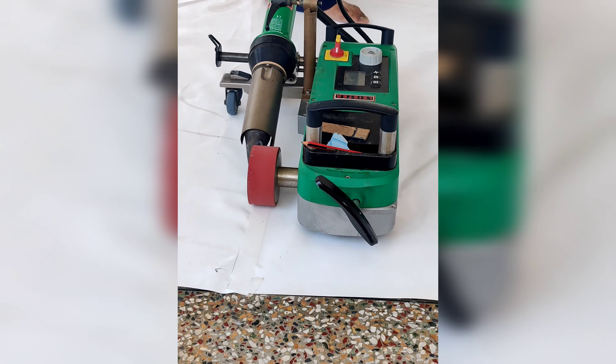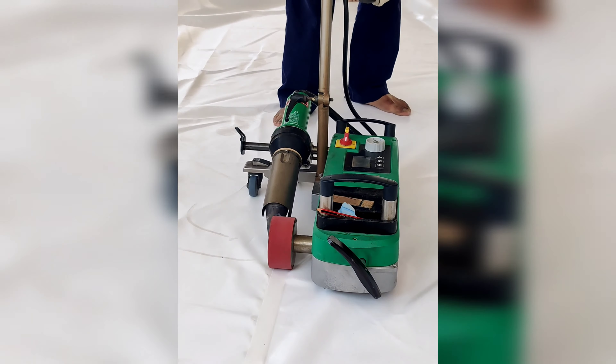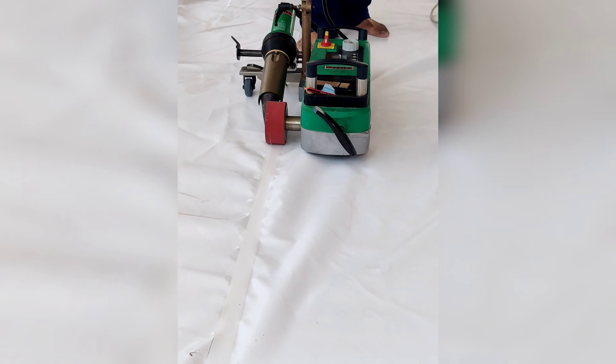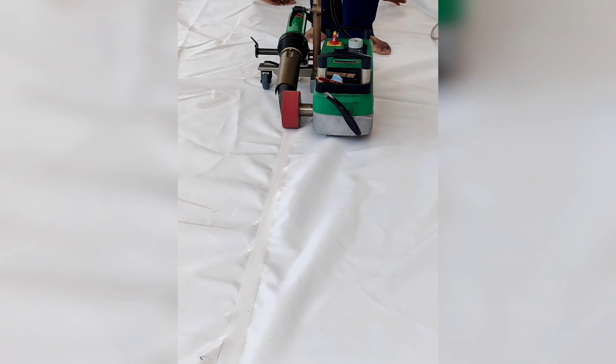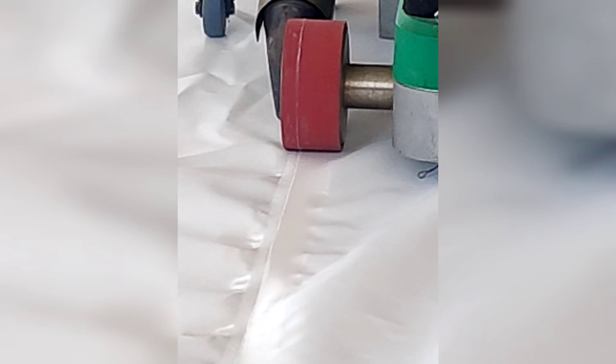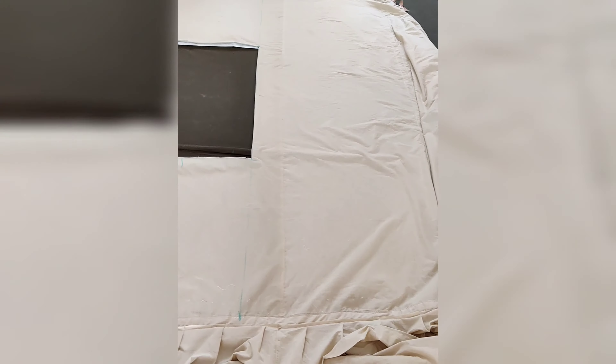Now we will cut these fabrics into the dimensions as per the client's requirement. After cutting, we need to paste. We do the pasting only for the PVC fabric, because to make the tent fully waterproof we have to paste them with the help of this powerful machine.